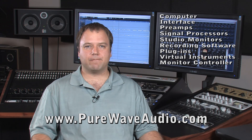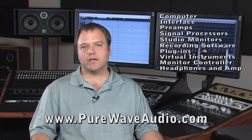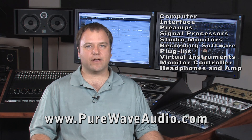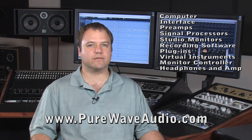Headphones and a headphone amp. Usually, if you have a headphone amp built into your interface or console, it's not as powerful as you'd like for recording drums or anything like that. So you'd want to get a separate headphone amp, specifically one with multiple inputs so you can feed separate signals to different musicians with different headphones.